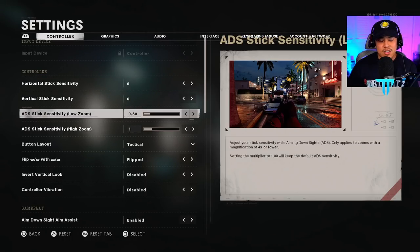For ADS stick sensitivity on the low zoom, I'm going with 0.80 because that's what is most comfortable for me. This is a setting you want to play with — if your ADS sensitivity is too high, you may find it difficult to stick onto your opponents. So make sure you lower that sensitivity to a comfortable point. For me, 0.80 works just fine.